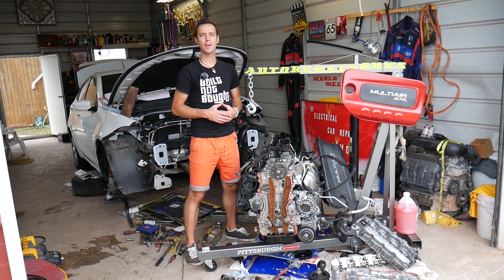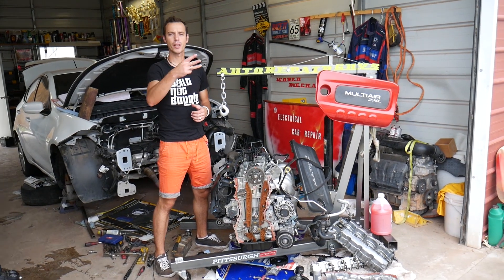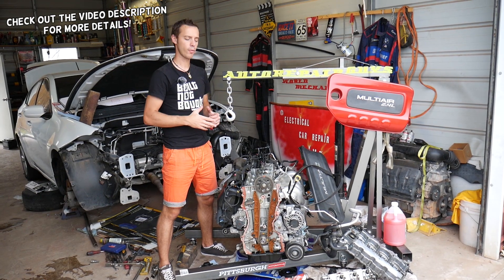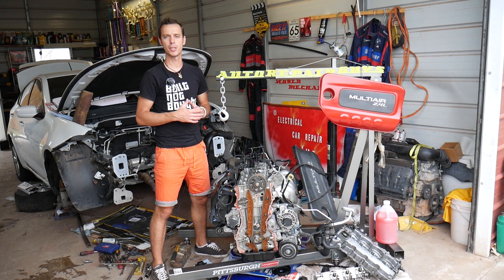Hey guys, welcome back to Electrical Car Repair Life. Thank you for watching and subscribing to the channel. If you have any of the following three vehicles — Fiat 500, Chrysler 200, or Dodge Ram ProMaster — with the 2.4 MultiAir engine, and you're trying to figure out how often you should change your timing chain, stay with us.